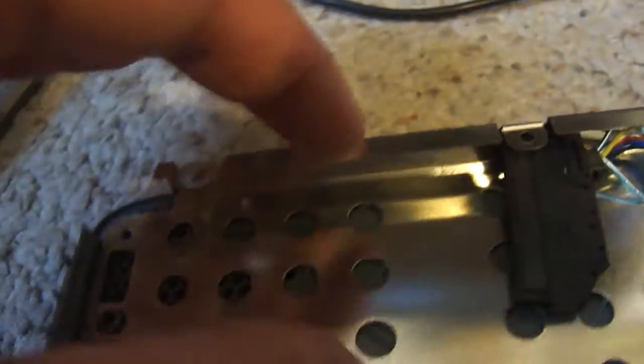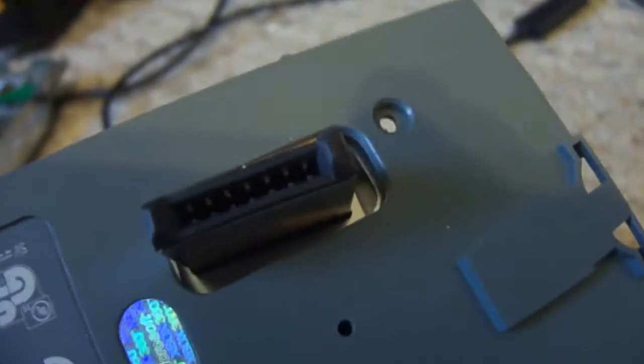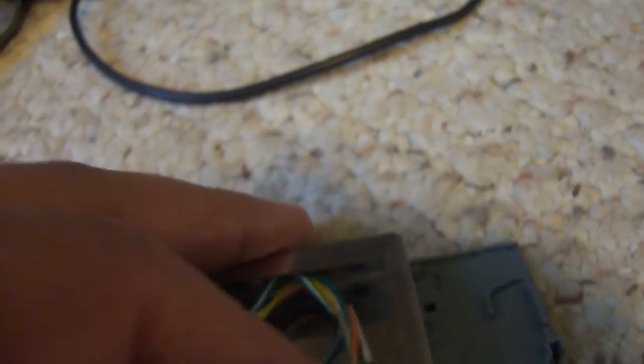Basically all you have to do is take it apart. There are four screws right there. After you take it apart, this is basically what's inside. There's going to be a hard drive right here, and it's connected to this — it's a SATA-to-Xbox 360 converter. That's all that's going to be there.